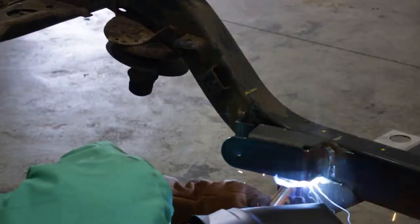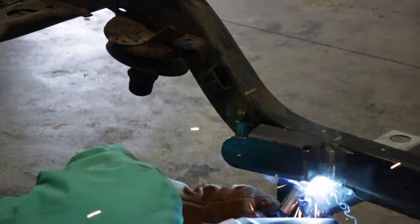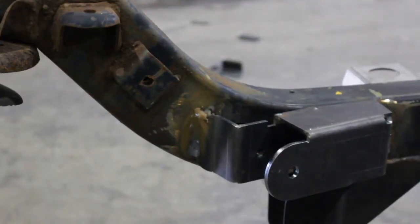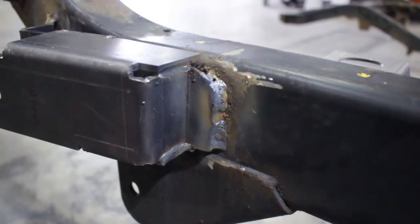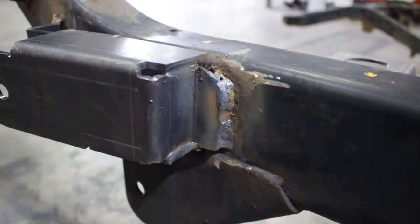Step 6. Remove any remaining potential fire hazards on both the vehicle and surrounding area. Following proper welding procedures, begin welding the part onto the frame rail. Weld 100% around all edges.